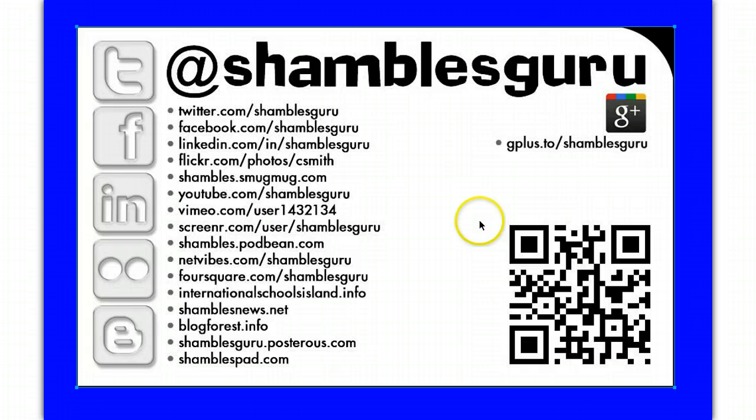If you have a QR code reader, try this on your iPad. If you haven't tried it, download a QR code reader. And here are a few of my other social networks.